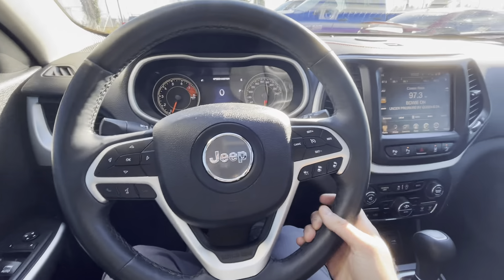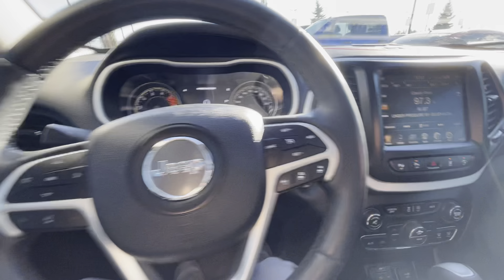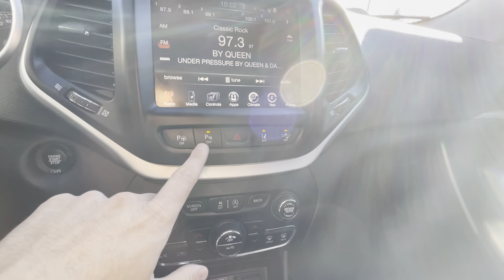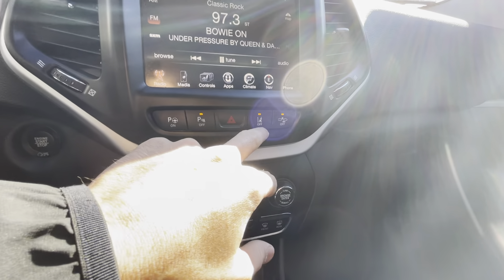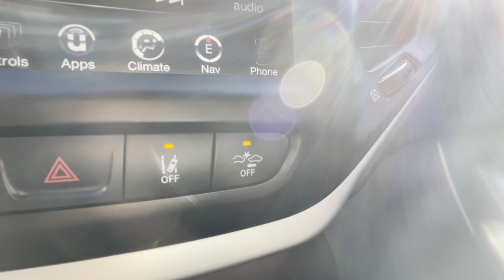Along with that, you'll also get collision mitigation and lane keep assist functions. This one also has the auto park feature, which is really nice. You can turn the parking sensors on and off for both the front and rear if you wanted to, and you also have lane keep assist and collision mitigation.